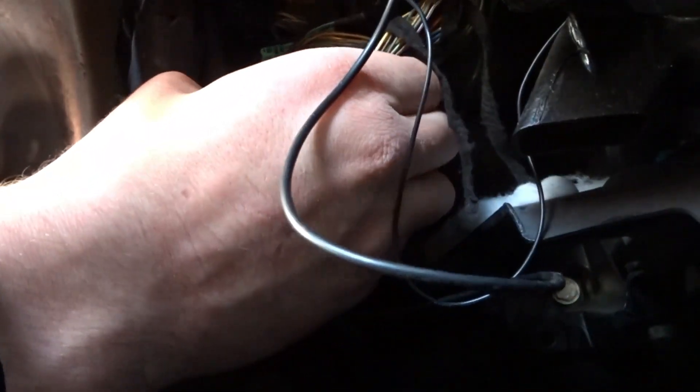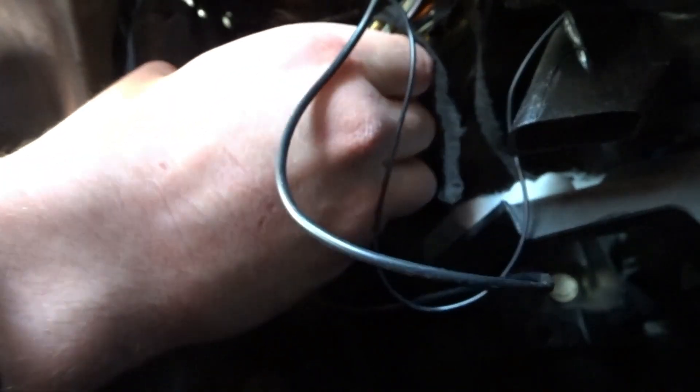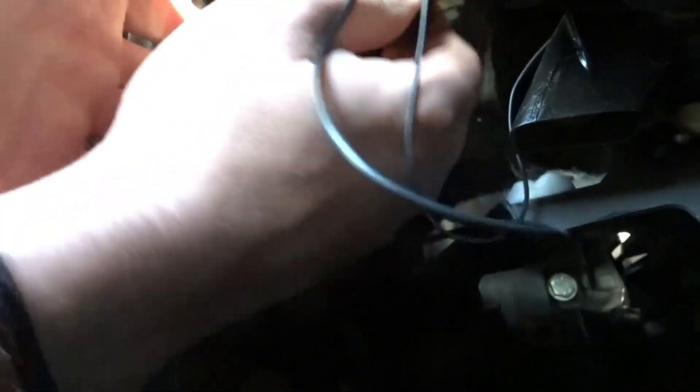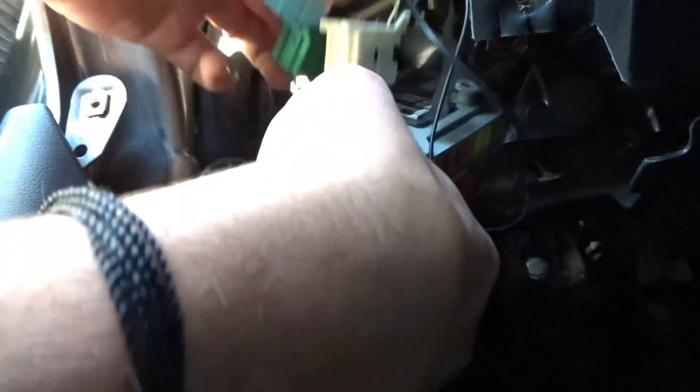Make sure you disconnect your battery — that's always the smart thing to do. Grab the bottom connector, push on the tab, release it just like that. Do the same with this one and this one. Now move this out of the way, pull these wires up, and slide the BCM out of the way.